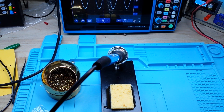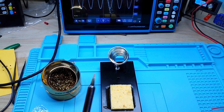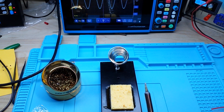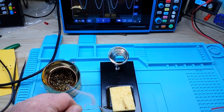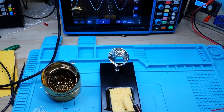Somebody else had mentioned using tip tinner, which again is something I'd never used — I wasn't against it, I was just unfamiliar with it. So I got some and I thought we could check it out. What I've got here is a relatively cheap soldering iron that I have abused as best as I can. It doesn't want to take any solder. Does wiping it on a damp sponge help? Not particularly. You can see the solder still just balls up and falls off.